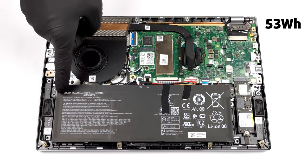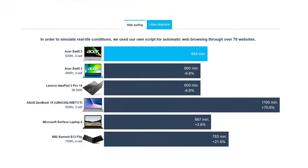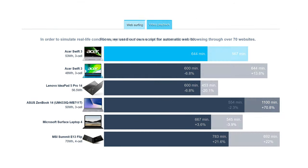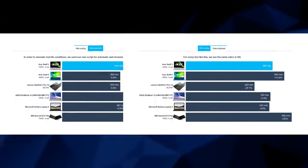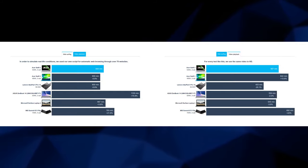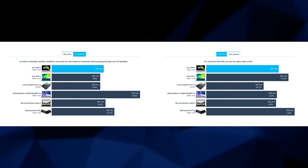This laptop comes with a 53Wh battery that delivers about 11 hours of web browsing or 9 hours and 30 minutes of video playback on a single charge. Hopefully, this should be good enough for an entire workday without the need to plug it into the wall.